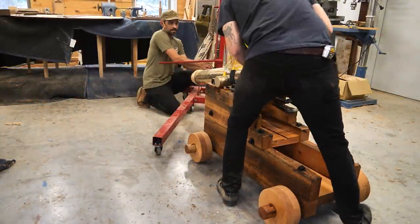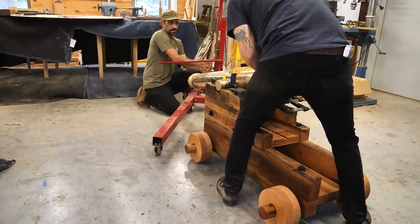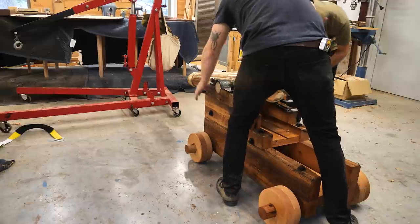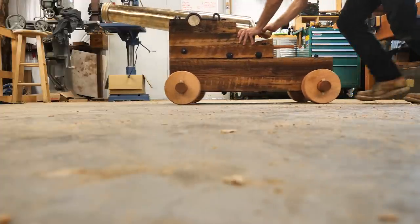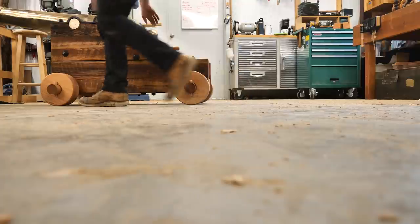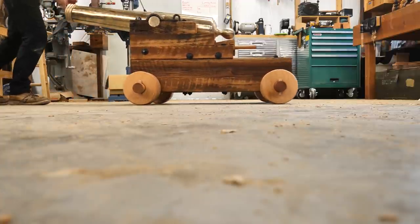I couldn't resist dropping the cannon on there one last time to make sure everything fit and the straps were all good, and get some really nice photos. I just couldn't resist pushing it around the floor. I was really surprised at how well it rolled — it's hard to push, it's a lot of weight with a 400-pound cannon on there, but it rolled pretty nicely.